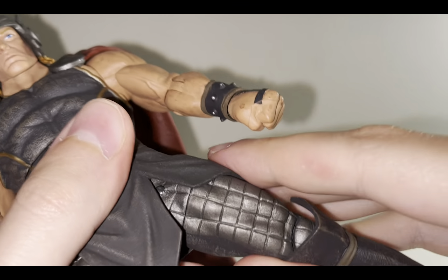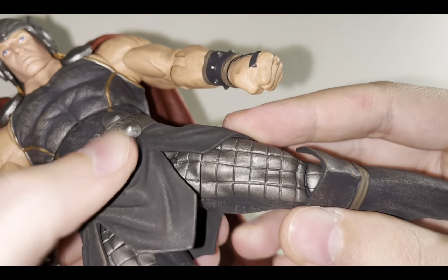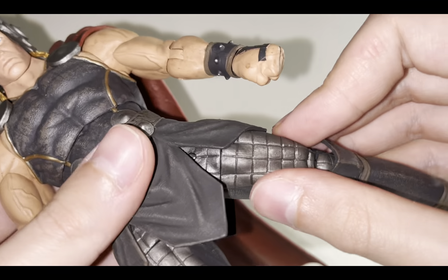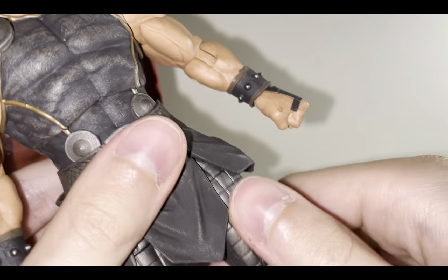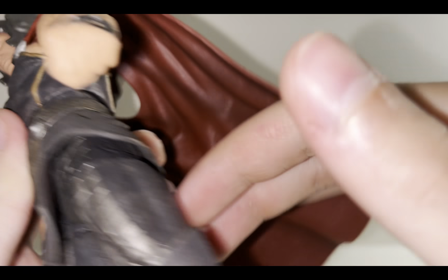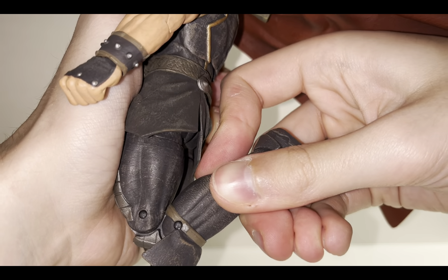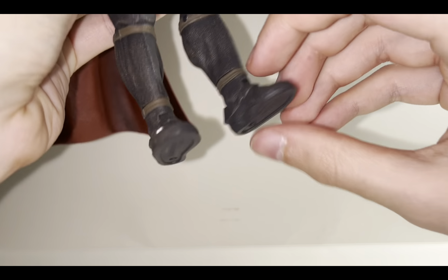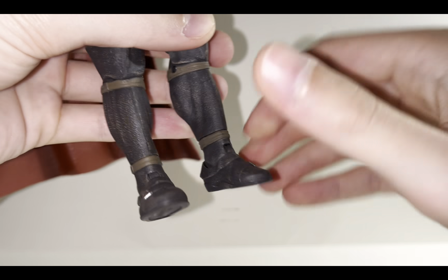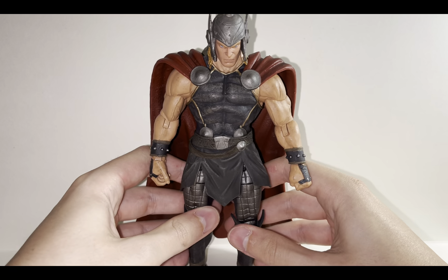The spinning Mjolnir hand just rotates around — it doesn't have a hinge, just a swivel. The legs are on a hinge. They can kick out, but they don't go out too much — I'm trying not to break it. There is a swivel here. He can kick forward a decent amount but basically cannot kick back at all. He has double-jointed knees and can bend them a fair amount. The ankle has a hinge — it goes back and forward and rocks side to side. He doesn't have too much trouble standing but the cape does give him a bit of back weight.